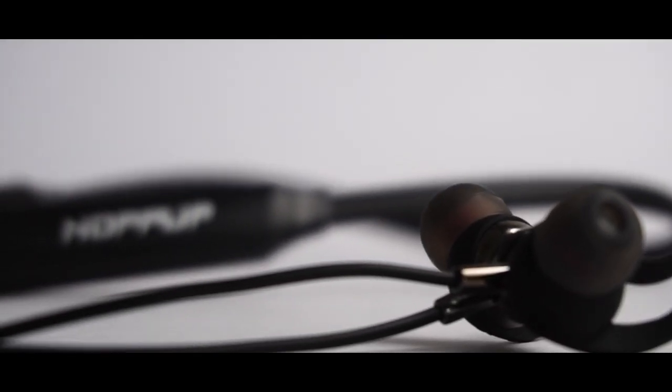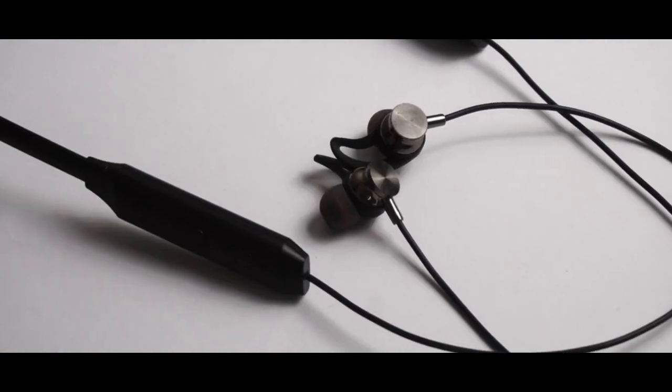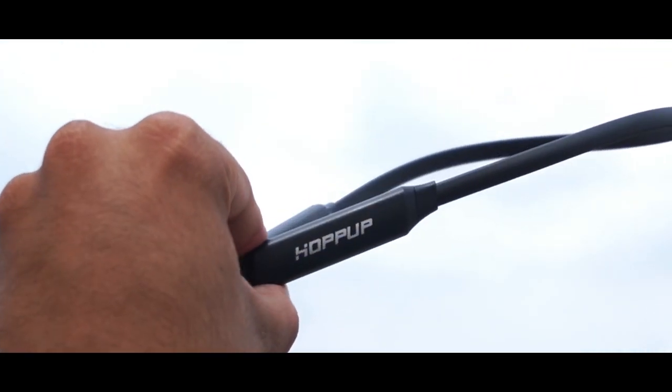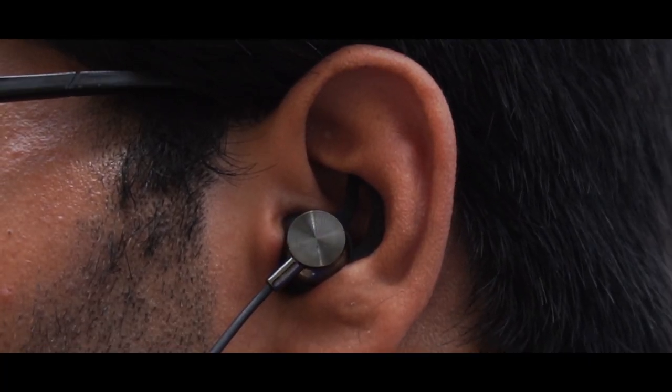This is the Hop-Up Nova Bluetooth Neckband. You guys had some comments that a new neckband has launched in the market at a very low price. If I check the price, it is just Rs. 450.